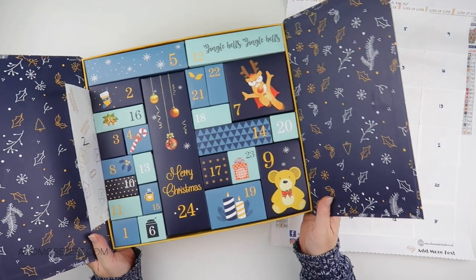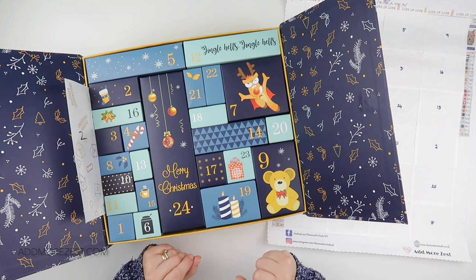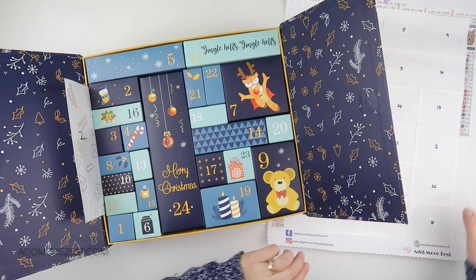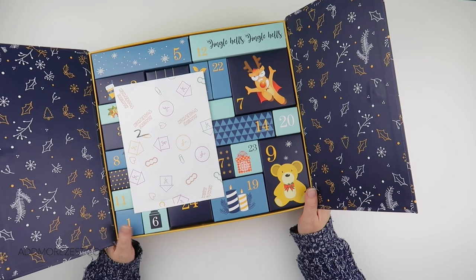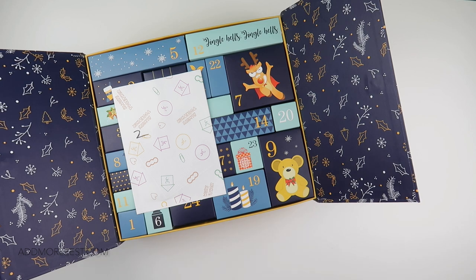I will pop links to them down below - thank you to them so much for sending me this. I do have a chocolate advent calendar but I'll probably get more fun out of this one anyway! Thank you all so much for watching and do please join us on the December advent on my other channel - there's a link down below, or go to my website. Let's make this Christmas partly a diamond painting Christmas, because we all deserve to do our hobbies at this time of year. Thank you all so much for watching and I'll speak to you all again soon!